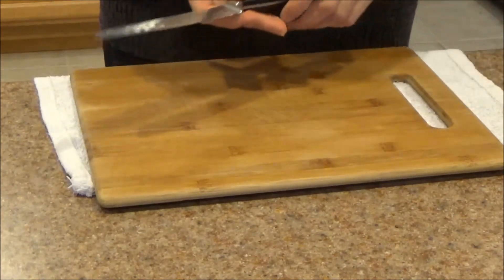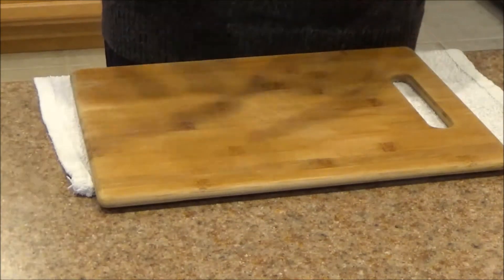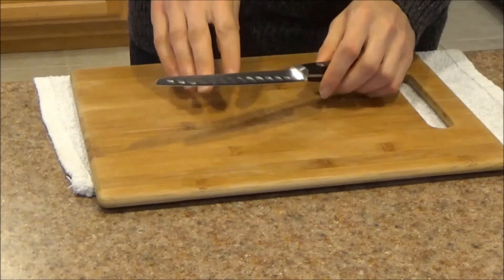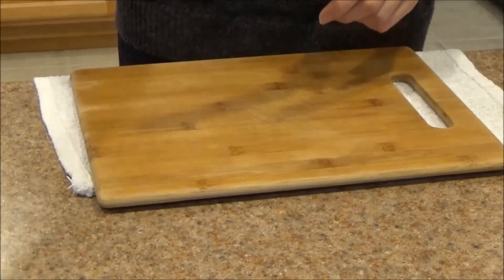One challenge I always have with utility knives is I'll grab it, use it for some small tasks, put it away, and forget to hone it. It's very important that this knife gets honed regularly, just like your other chef knives.